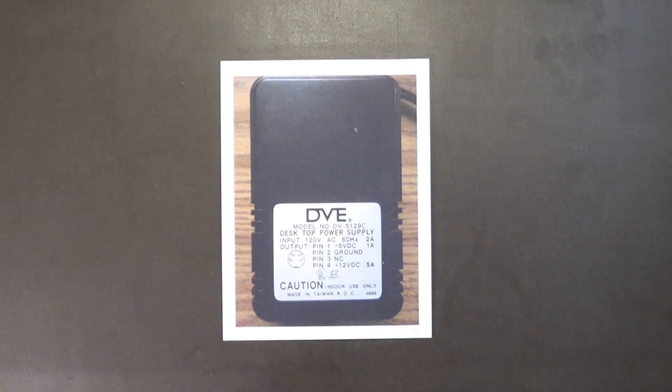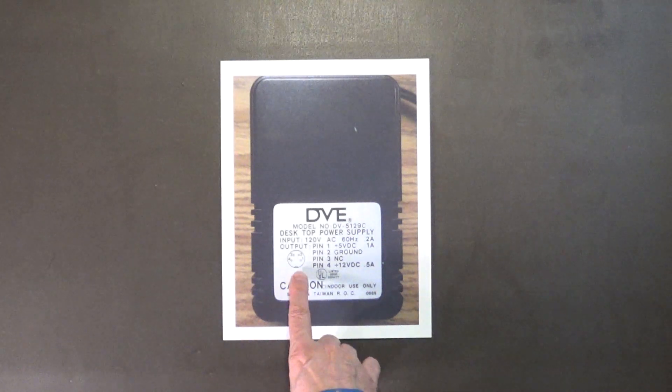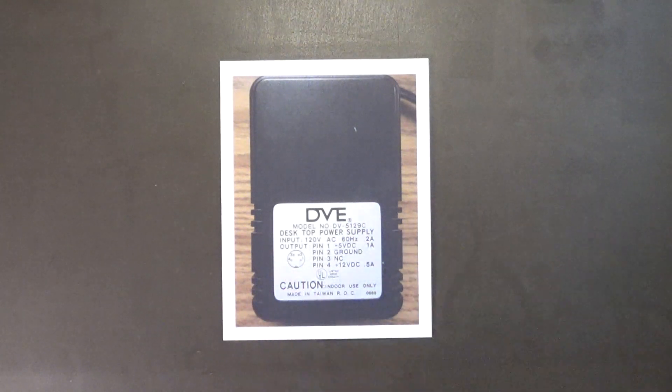A lot of times you'll find the Enhancer 2000 without a power supply — that's what happened to me. Someone gave me this drive but didn't have the power supply, so I did some research. What I'm showing here is a printout of the power supply that goes with the drive. The pinout is: pin 1 is +5V at 1A, pin 2 is ground, pin 3 is no connection, and pin 4 is +12V DC at 500mA. It's a 4-pin DIN connector.